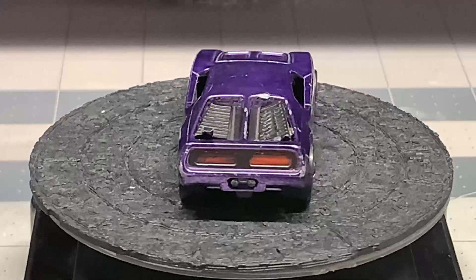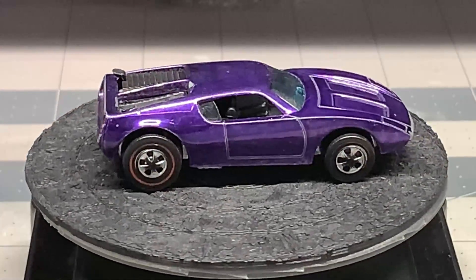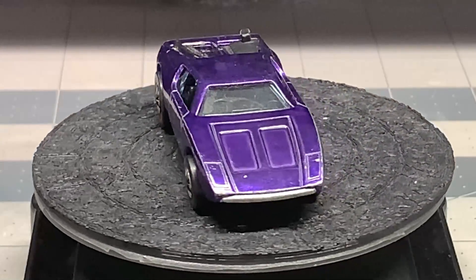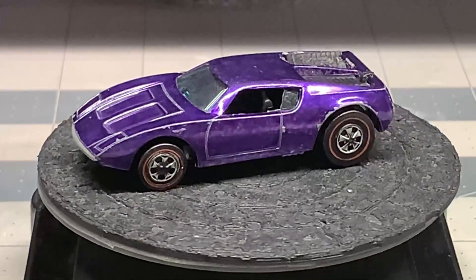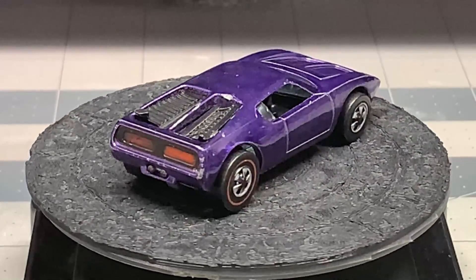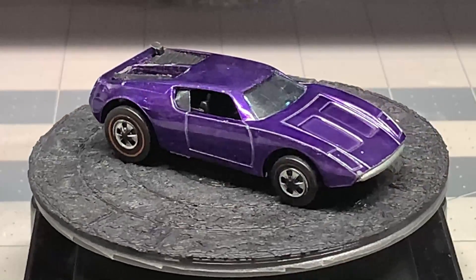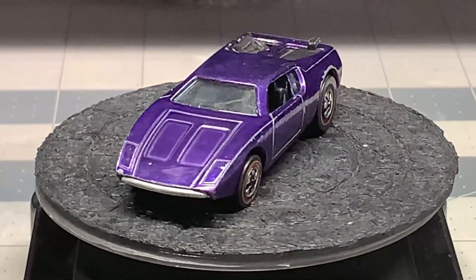The flaps in the back that expose the engine - one of those is broken. Part of the rear window in the car itself is cracked. We're going to do the best we can to give this a really cool restoration, but I think I'm going to alter the paint job a bit just to do something a little bit different.